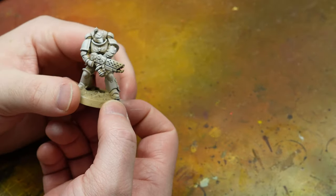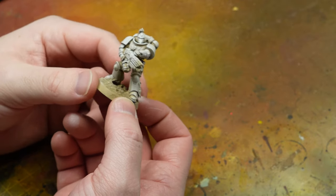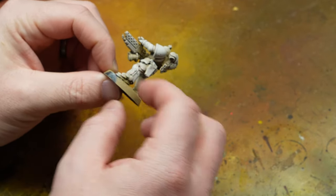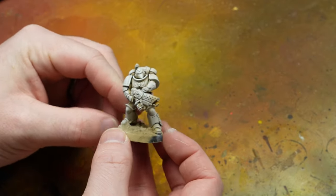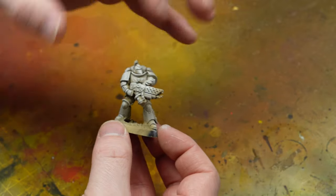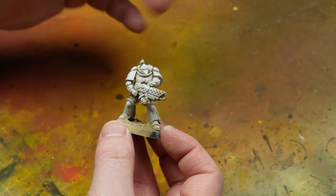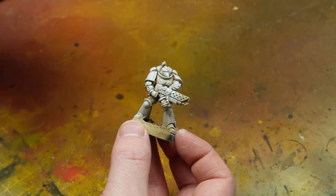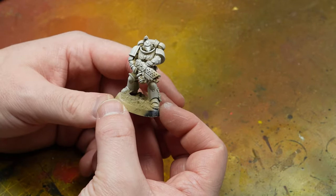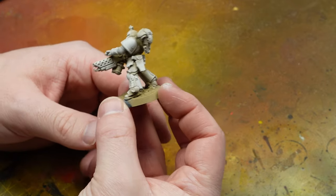So that's our Infernus Marine all dry brushed up. As you can see, there's quite a lot of recesses which still have that Zandri Dust in them, so it creates that natural definition. And because there's a lot more flat surfaces on top, and it's a bit easier to get with a dry brush, you've almost got that natural gradient as well. You might call this cheating, but I call it being smart.